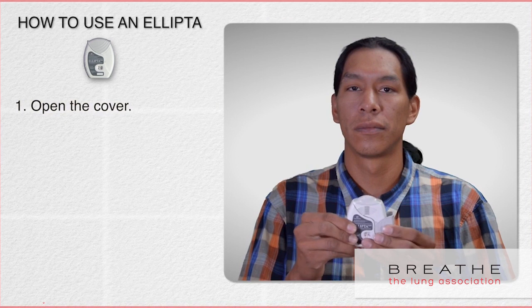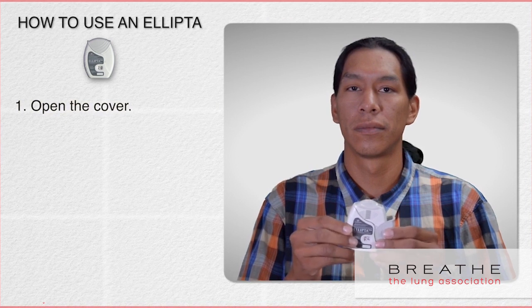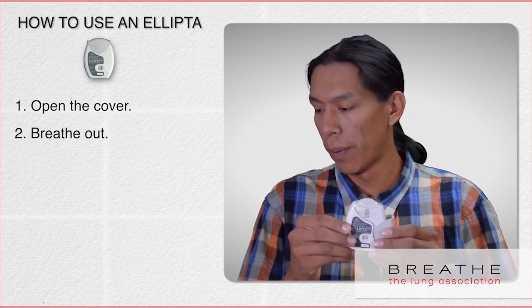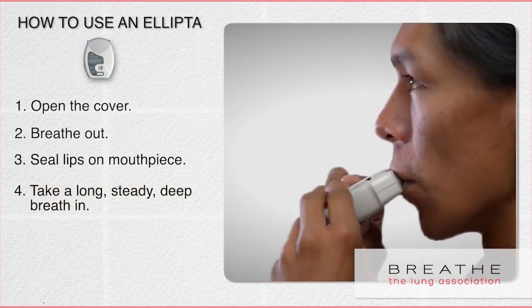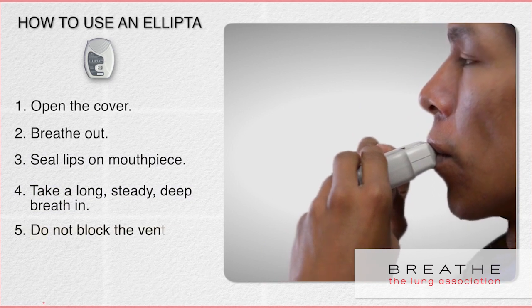Slide open the cover — you should hear a click. Breathe out fully away from the mouthpiece. Seal your lips around the mouthpiece and take in a long, steady, deep breath, ensuring you do not block the vent with your fingers.